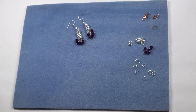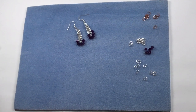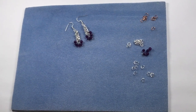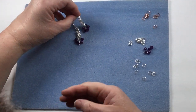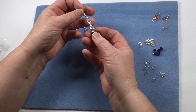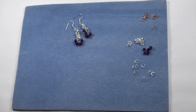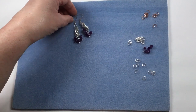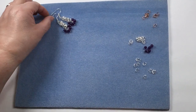During this demo we're going to make some byzantine weave earrings with amethyst and sterling silver — you can tell that by the luster, they're stunning. The byzantine bit is the weave in the middle, and we're going to create that. You can use this weave to make bracelets — very popular — and necklaces. It's such a popular weave.